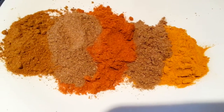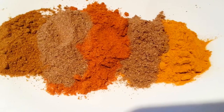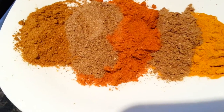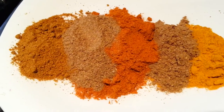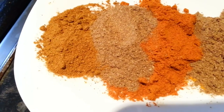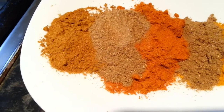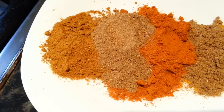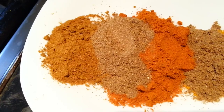So here we have the spices, ladies and gentlemen. We have one teaspoon of haldi powder, one teaspoon of dhania powder, one tablespoon — sorry, two teaspoons of mixed powder, one teaspoon of zira powder, and one teaspoon of garam masala.